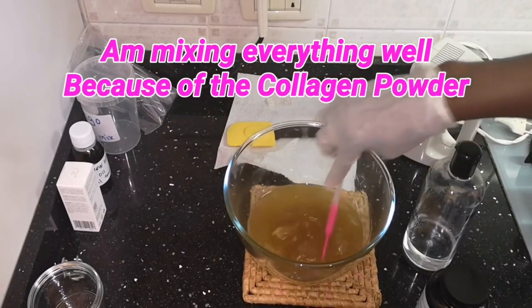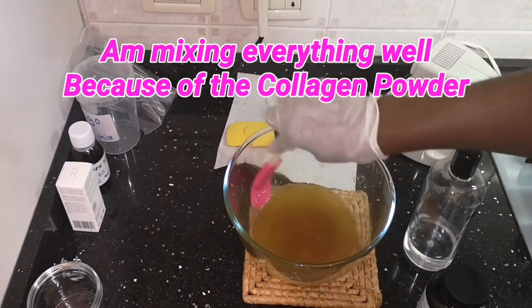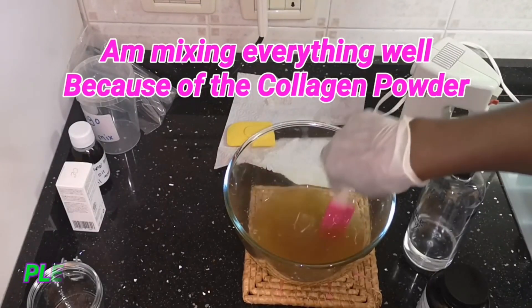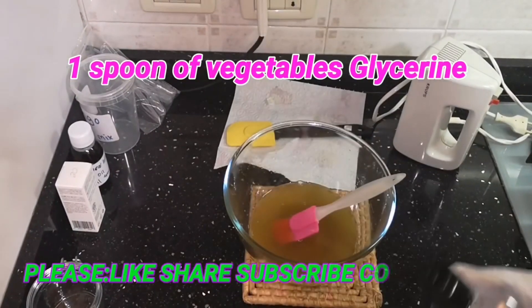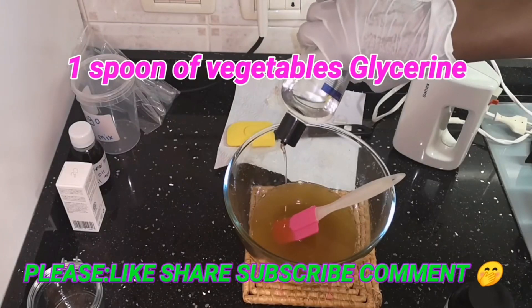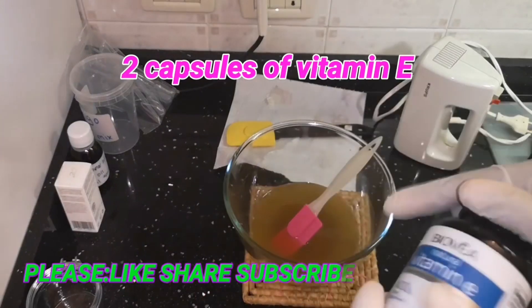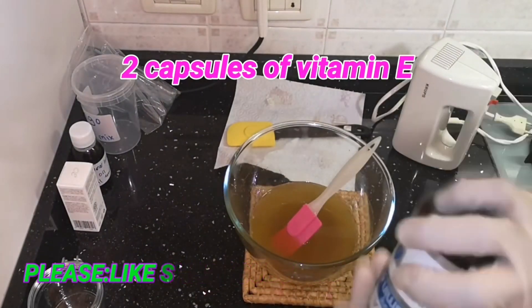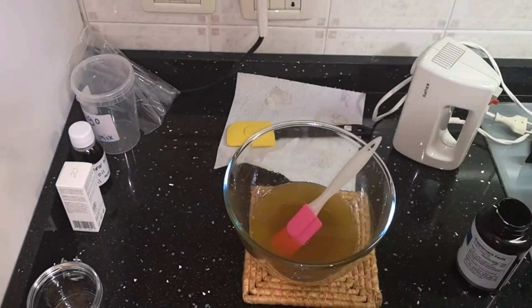So guys, as you saw what happened — I've added everything now and I'm stirring it before I add my glycerin. As for my glycerin, I will be adding just a spoon. After that, I'm going to add just two capsules of vitamin E.